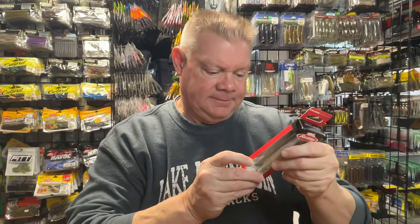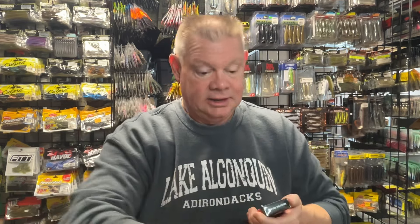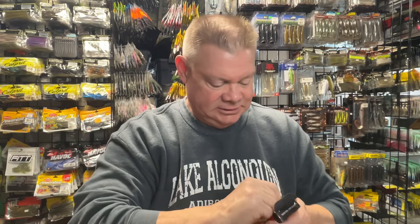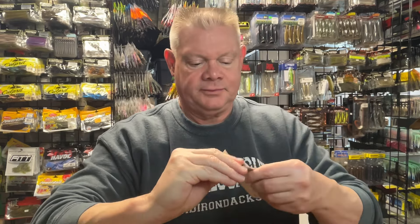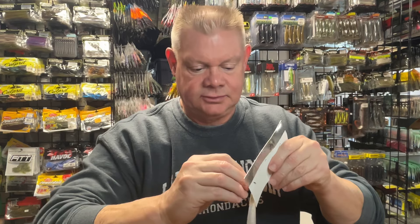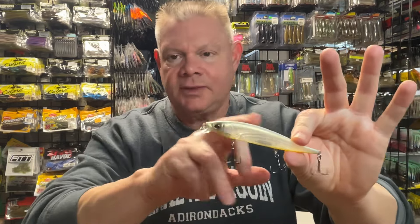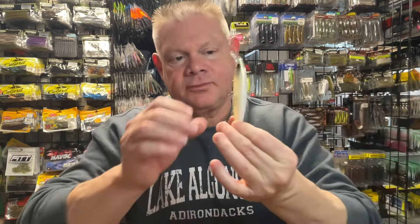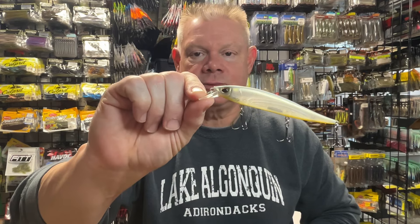I also got one in the Hanky Panky color in the 112. I'll just tear the box open — it's not going back in the box anyway. Just got to be careful when you take this off — watch those hooks, do one hook at a time, don't try to grab the whole bait and pull it out of that backing. So the Hanky Panky color — that white I really like, and the orange on the belly, maybe more of a yellow. It's a great color. I have it in the Plus One, not the regular 112. So there's the Berkley Stunner 112 in the Hanky Panky color.